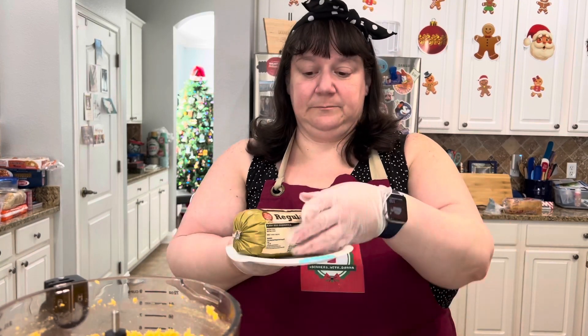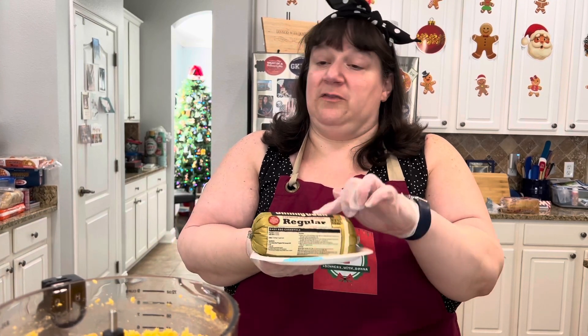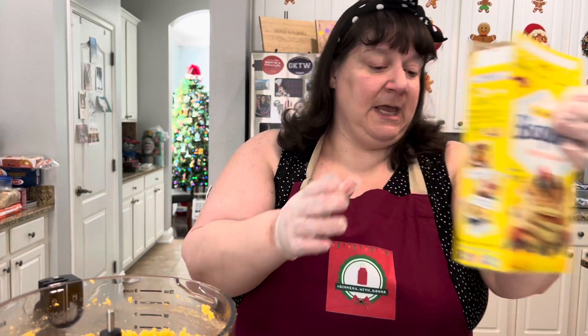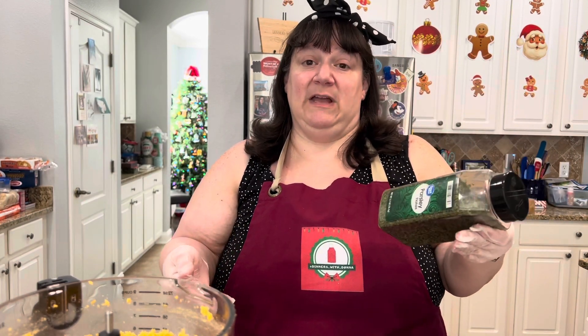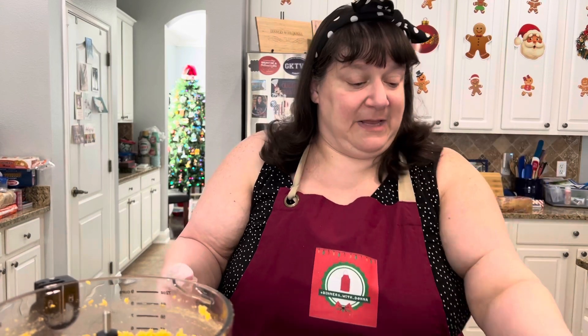I also have a pound of sausage — I would choose Jimmy Dean, just a regular roll sausage. We are going to be using two cups of Bisquick mix, and I'm going to use parsley today. You can use freeze-dried chives if you can find them, or add some spice like a little chili powder if you like heat. It's your recipe, so do whatever you want. My eaters at home are not adventurous, so parsley it is.